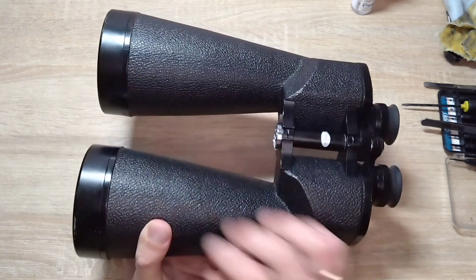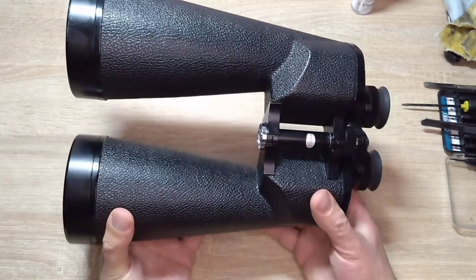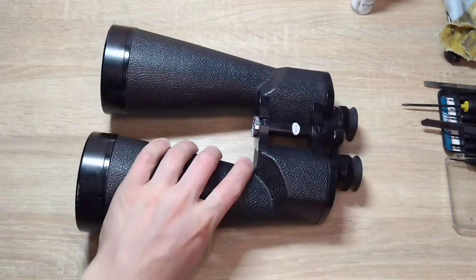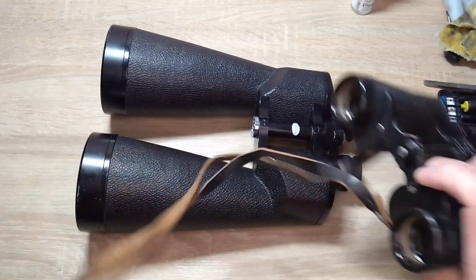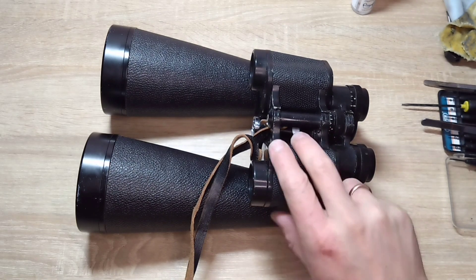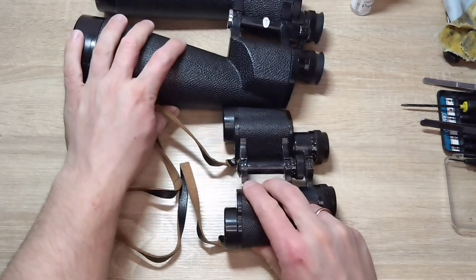Hello everyone, this is the 100x zoom channel. Today I have this small binocular — here is the BPS4 so you can understand how small it is.